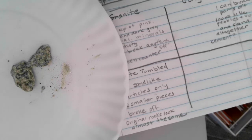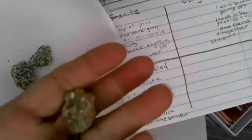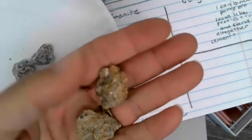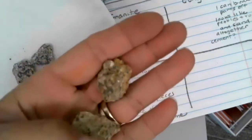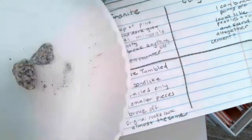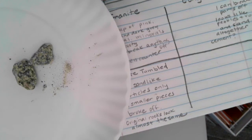Now we're going to try the exact same experiment with the conglomerate. Remember, this was the one that I kind of broke apart just trying to pull with my fingers. So we're going to see what happens when I do the exact same thing with conglomerate. Here we go.